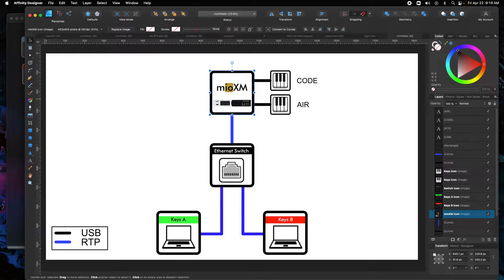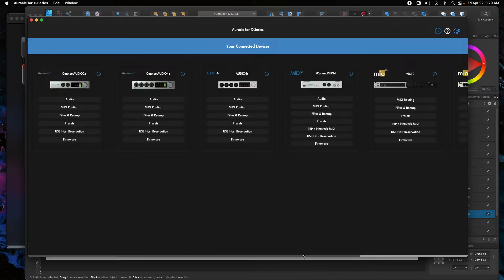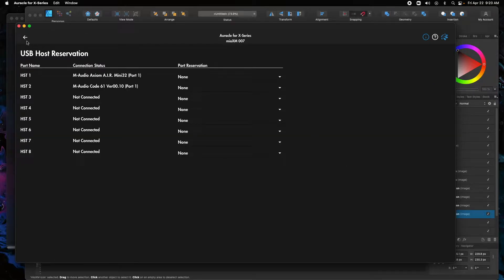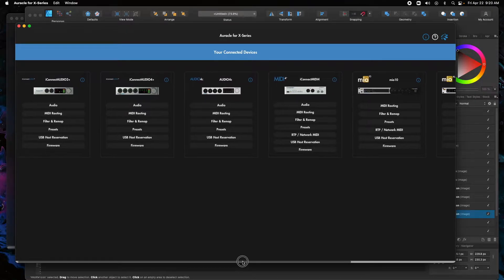I have a Mio XM connected over Ethernet here. You can connect it via USB if you want for setup purposes, but for the most part we're just going to set it up over Ethernet as shown in the image. What we're going to want to do is reserve our devices and then create sessions for each computer so that each connected controller goes to both the A computer and the B computer at the same time.